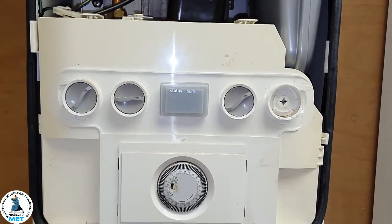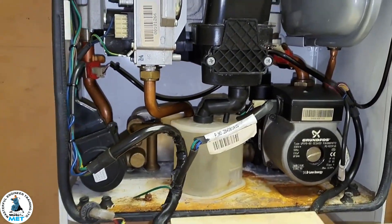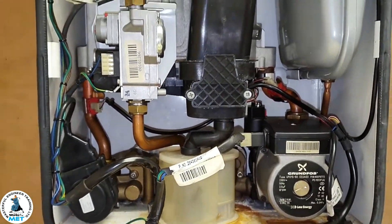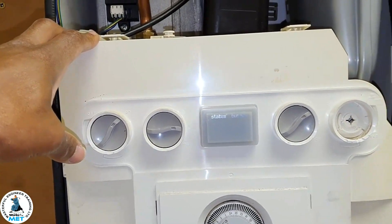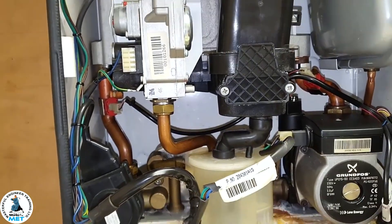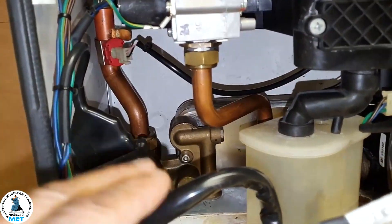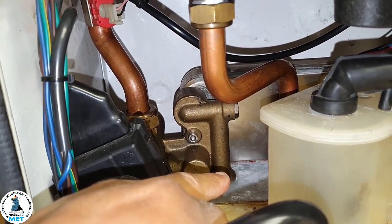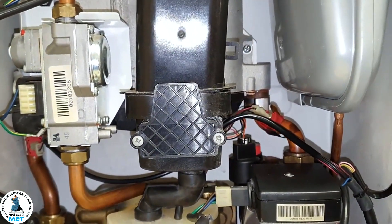I've noticed in this boiler it doesn't seem to have any hot water sensor — what controls the temperature of the hot water? Well, first let's go to the front: you've got a potentiometer for the hot water. But what actually controls the hot water? It hasn't got a hot water sensor on the hot water outlet, because this is basically the hot water outlet coming straight out of the plate heat exchanger, and the other side is the inlet.